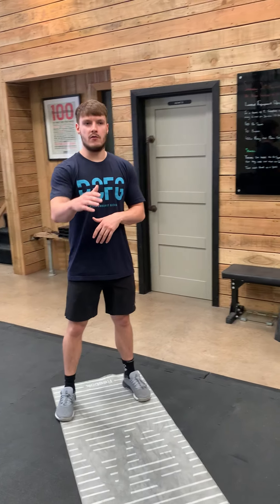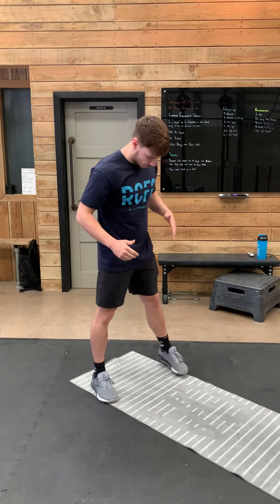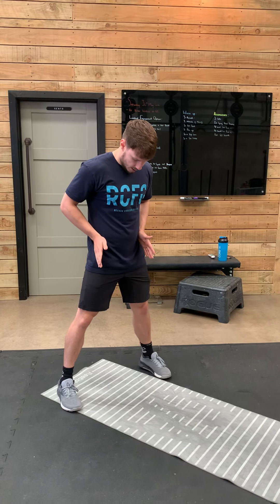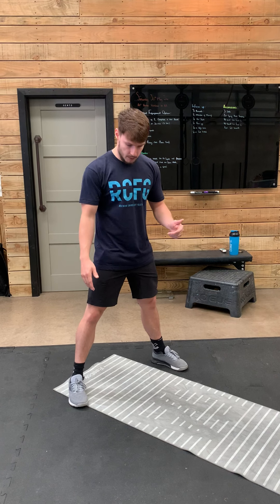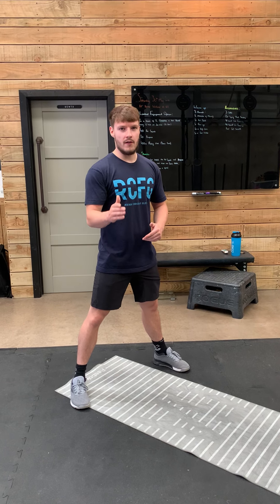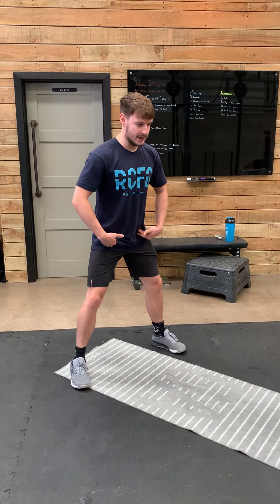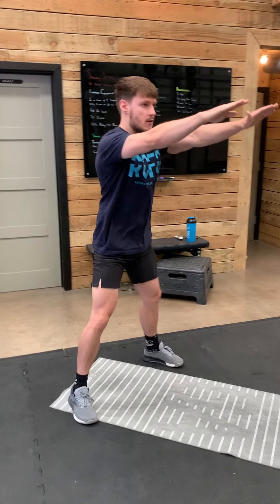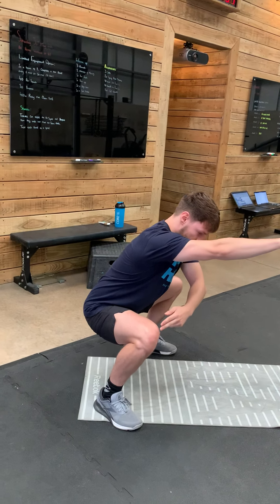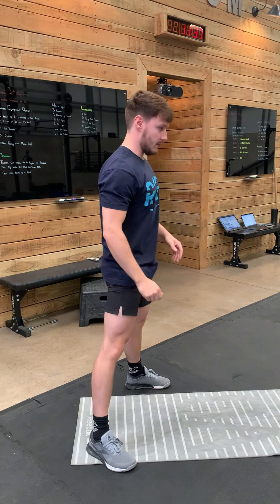So our air squat — I know we've done loads of these before, but that's no excuse to not hit these points of performance. We're going to have our feet just outside shoulder width, then toe out to 11 and 1 on the clock face, or maybe 10 and 2, but we don't want to see extremes of 3 and 9. I'm then going to have soft knees and send my hips back and down whilst keeping my chest up. I'm looking to get my hip crease below my knees and stand up all the way, squeezing my bum and squeezing my core.